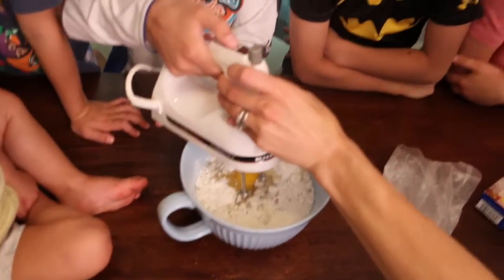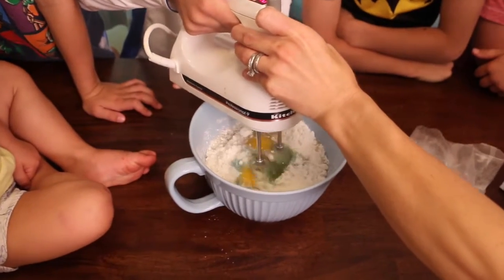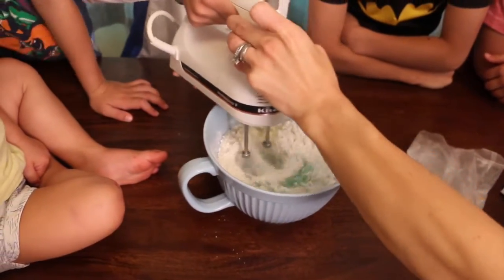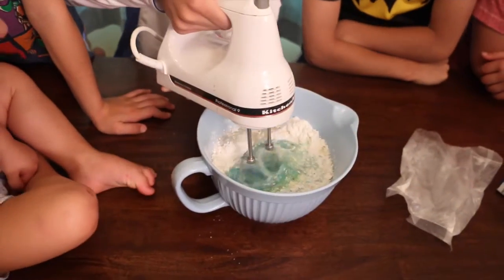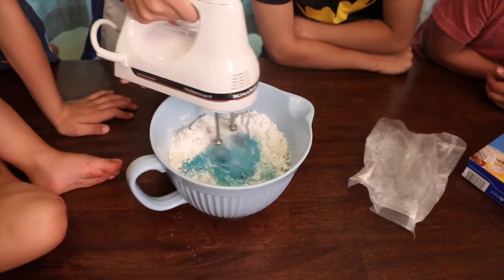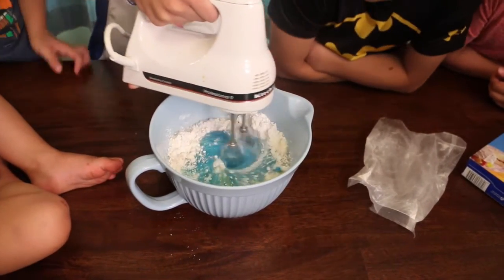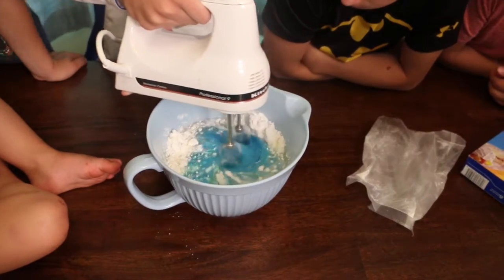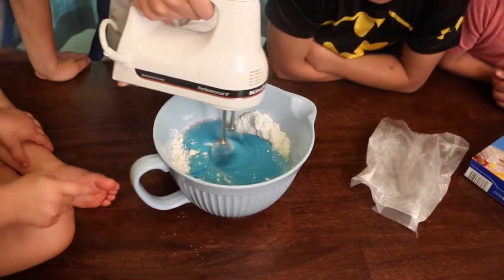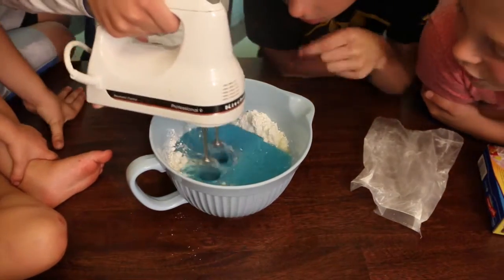Keep it all the way down and start at level one. Look at the blue! Now it's not turning blue — you've got to hold it down, Liam. Look at that, see how easy that was? Just put it to the bottom, keep going like that. Oh, this is cool looking. Wow, it's pretty!